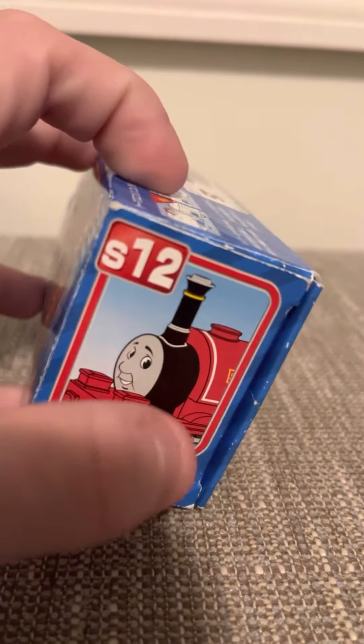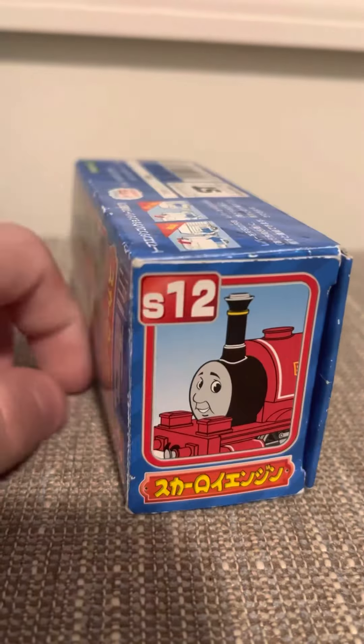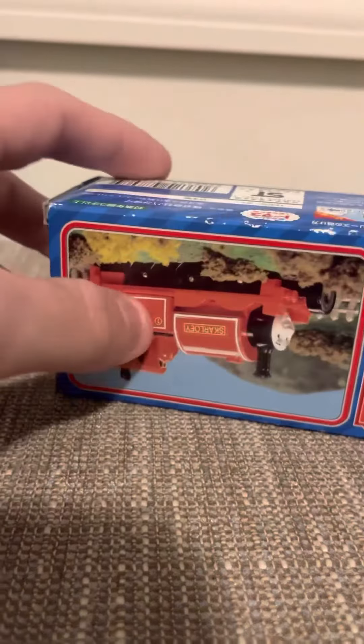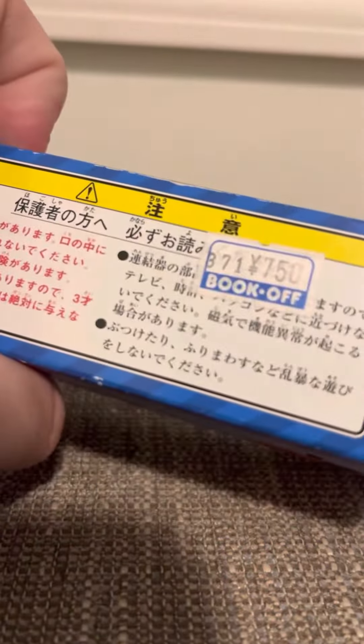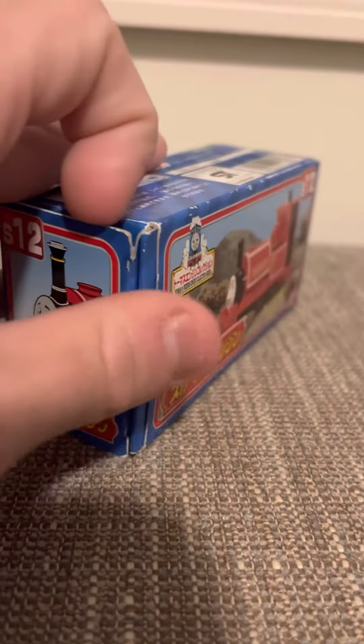What's interesting is the ERTL version would have looked like this — it's shown on the Shining Time card, which I find kind of interesting. On the bottom there's nothing really except for a Bookoff sticker, which I'm assuming is from Japan.